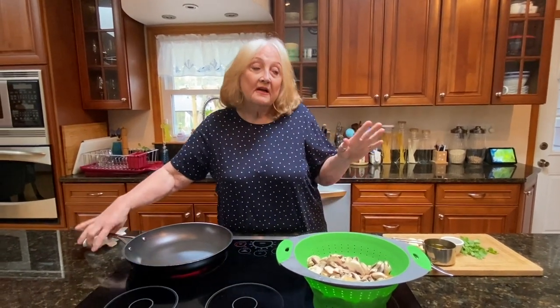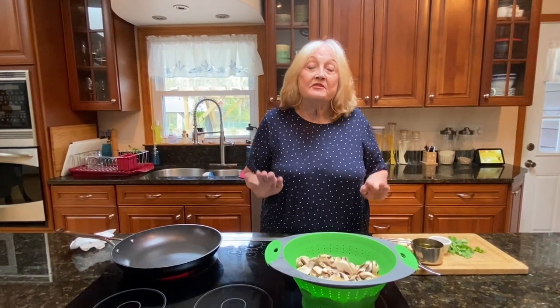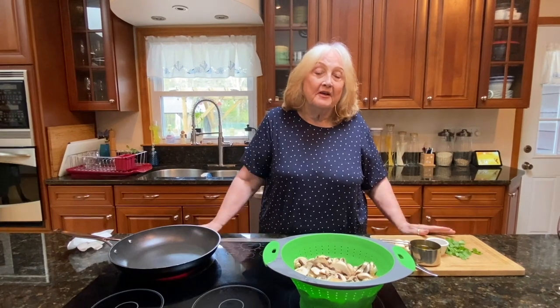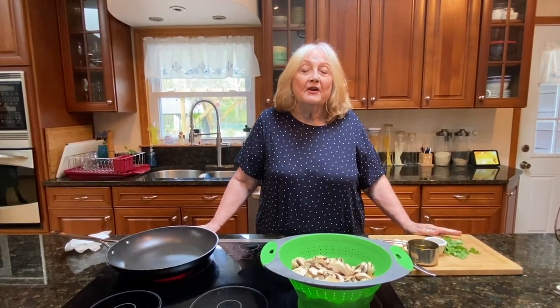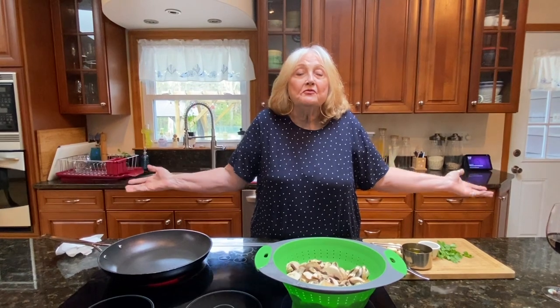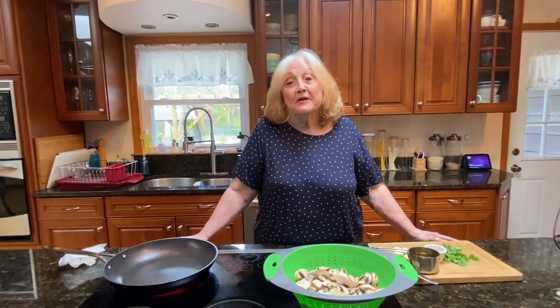But I have to do these things quickly — I'm still doing my therapy. Somebody said on one of my videos, you don't have to do a recipe or make a big deal. We just want to talk to you, we want to see you. So I decided to do my mushrooms.